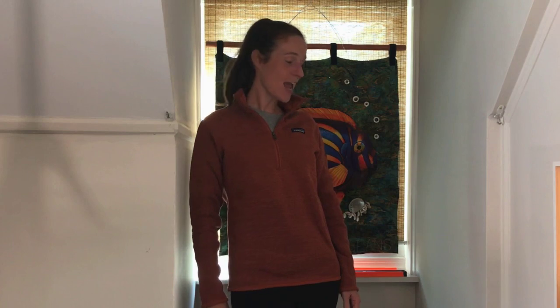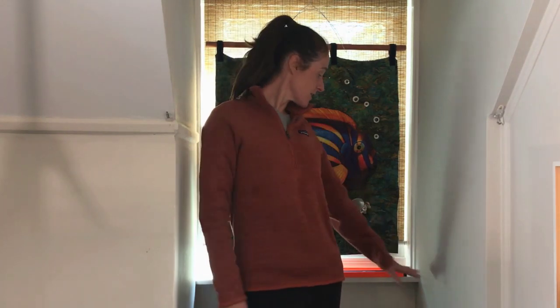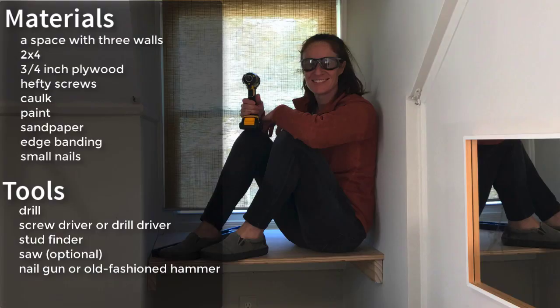Hey, Laura here from The Unprofessional, and today I am going to build a desk into this dormer. The basic version of this project doesn't require many tools. I did use a table saw and a jigsaw, but that's not necessary if you can have your plywood desktop cut at your local hardware store. If you don't have a dormer, you could always build this in a corner and just add legs to one side.